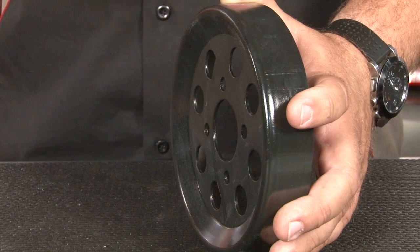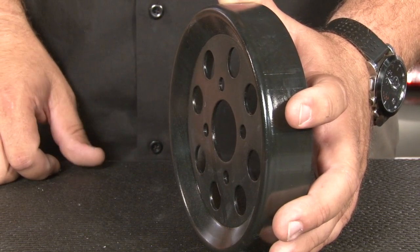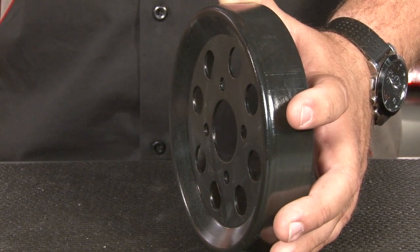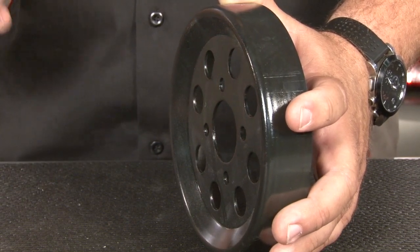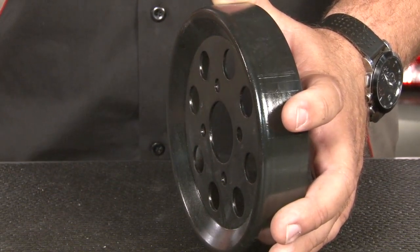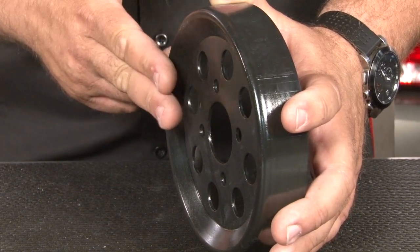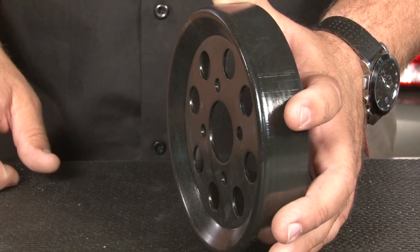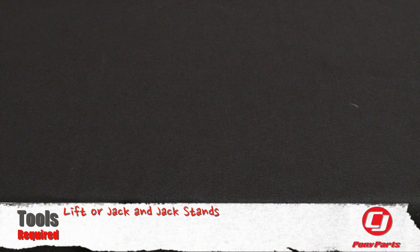This particular kit is going to fit your mid-2001 through 2004 two-valve GT. The installation for the '96 through mid-'01 is exactly the same, but the difference is the water pump pulley. If your factory water pump pulley is concave like this aftermarket pulley, that's going to use the mid-'01 and up style. If it's actually higher up where the bolts are extended beyond the face, that's going to be the '96 through early-'01 style.